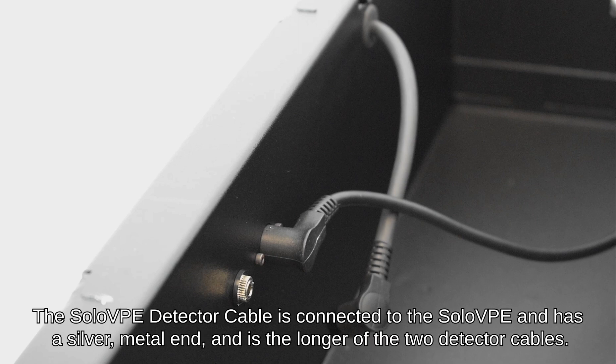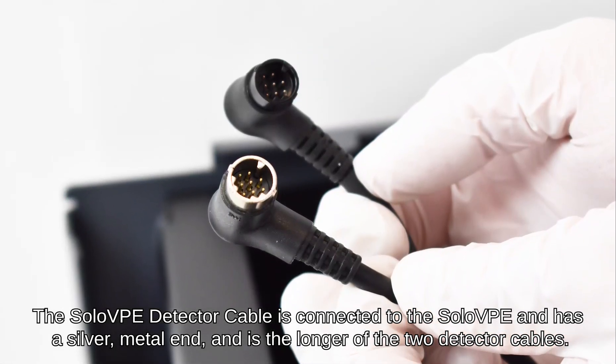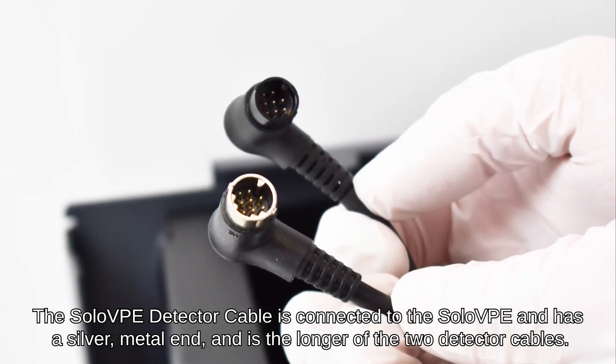The Solo VPE detector cable is connected to the Solo VPE and has a silver metal end and is the longer of the two detector cables.